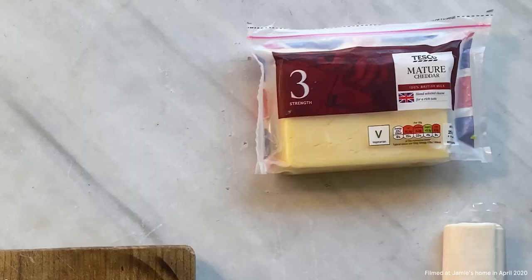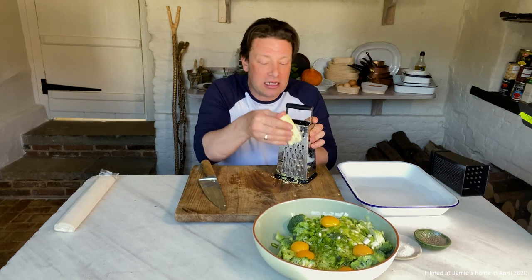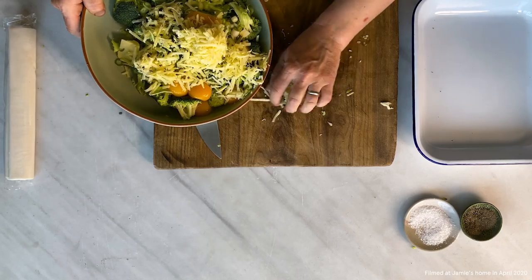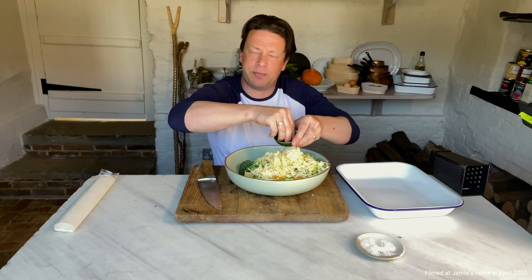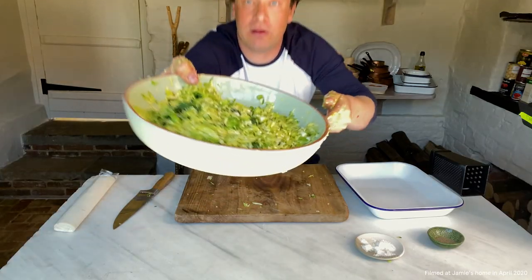You want about 50 grams of cheese — give it a nice little grate. If you've got any odds and ends of brie, feta cheese, red leicester, you can blend the cheeses with great success. We are ready to rock and roll. Season it with a little salt and a nice pinch of black pepper. And then all you have to do is mix it up. That's going to bake up absolutely beautiful. Look at that — really, really nice.